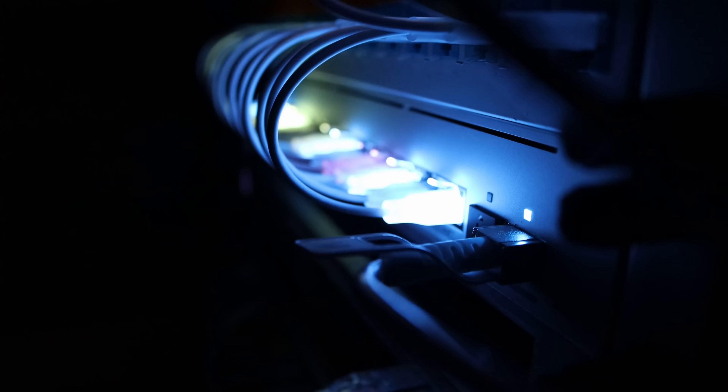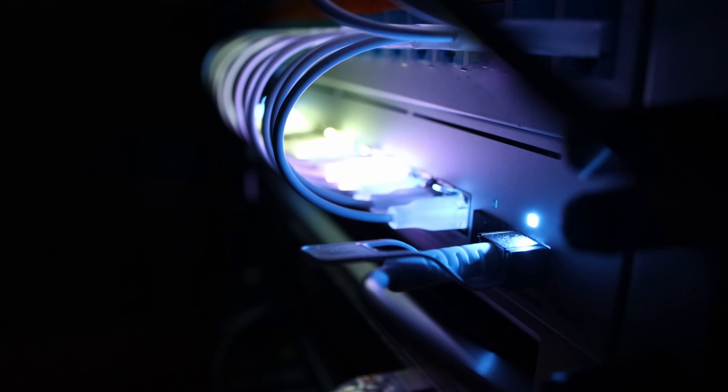Now for the most important question: do I recommend this switch? Heck yes, I do. It comes in at the same price as the Enterprise 24 PoE but gives us PoE++ in the switch. The RGB is not only cool but gives us some awesome functionality. Those Ether Lighting cables I really like, and I'm going to start deploying them on every install. If you have any questions about the UniFi Pro Max 24 PoE, let me know in the comments below. If you liked this video, hit the thumbs up button. If you're new here, please subscribe and hit the bell icon. Thanks!